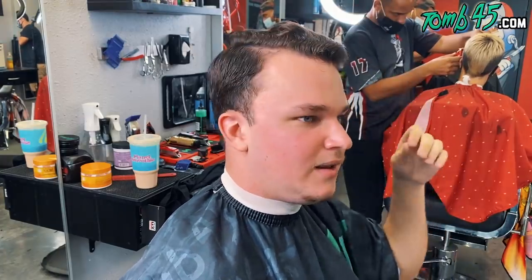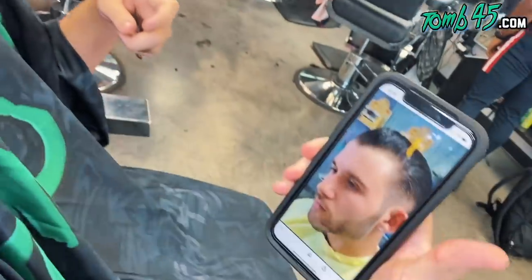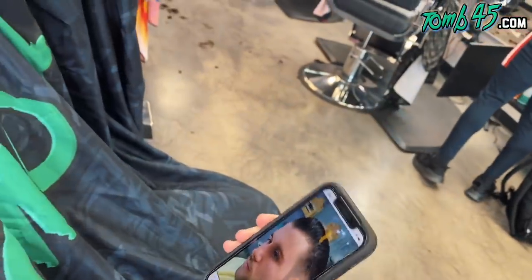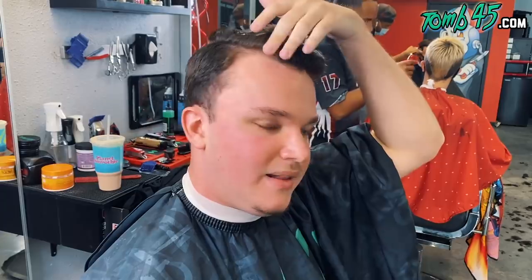I want to do a neat side part. I have a picture here for a lineup — I have a similar hairline shape. I was thinking maybe like some hard corners, so you want to make the corners a little bit more distinct. Yeah, like a mask on that, but not enough to push back my natural look. And then the length on the sides — how low do you want to go? I like to keep it real low, just running into the taper.